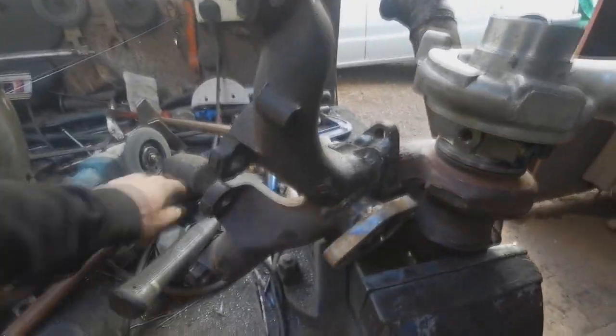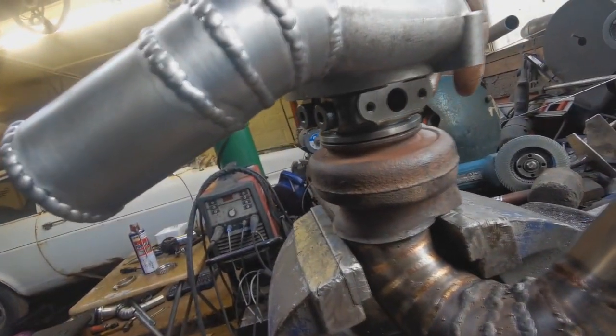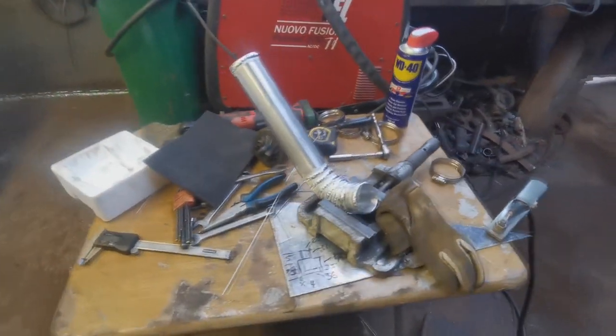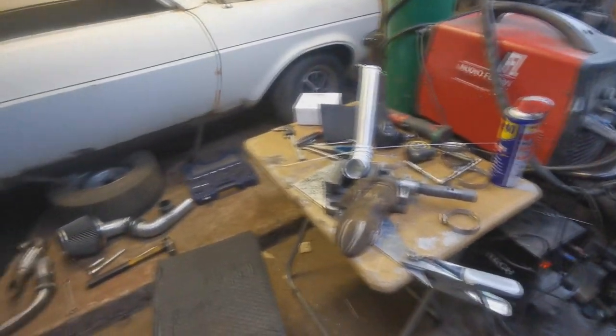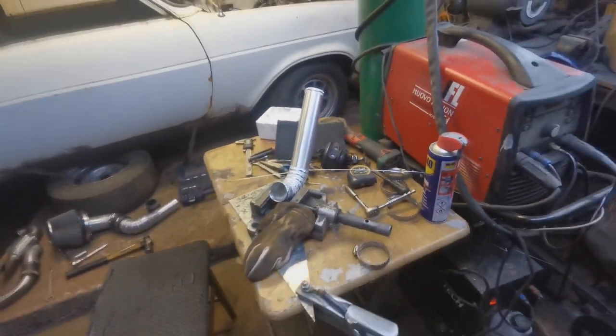My dad had some circlip pliers that I didn't know about, so we double teamed it and got that together. Then put the turbo into the exhaust housing and that all seems to fit nicely. Whether it's clocked correctly I'm not sure, but it's pretty close. Boost pipe's done - I think I've literally just got to put the drain pipe back on and then I could go home. I've also got that top boost pipe to put on.